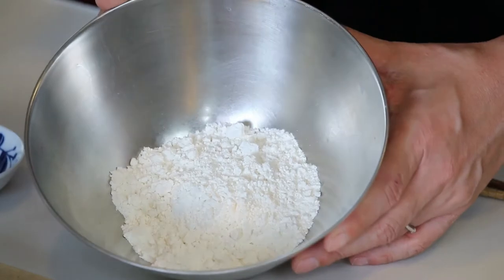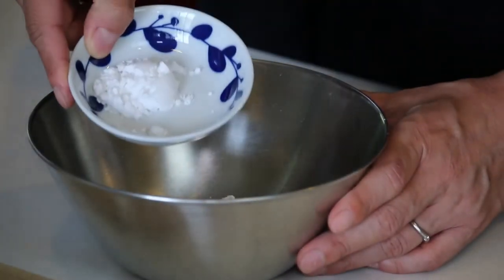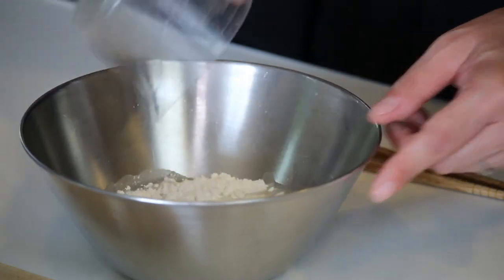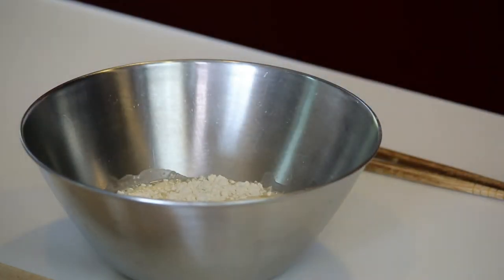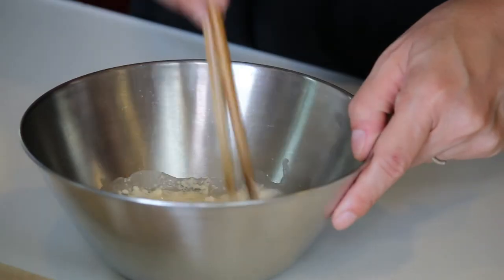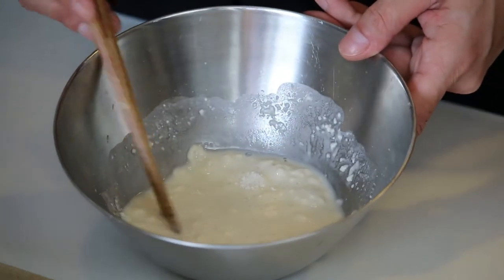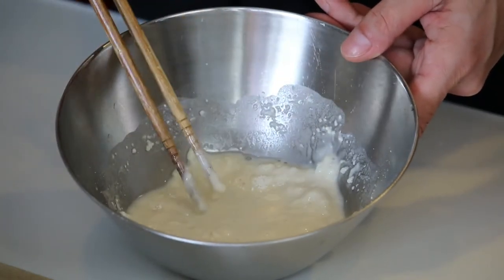Now I'm making tempura batter. A third cup flour, one teaspoon potato starch, a third cup water — flour and water is one-to-one. Mix it, but make sure you don't over-mix it. Over-mixing will bring out the gluten from the flour and it will make the batter really sticky. So just give it a quick mix. This is good enough — it's still lumpy, but that's just fine.